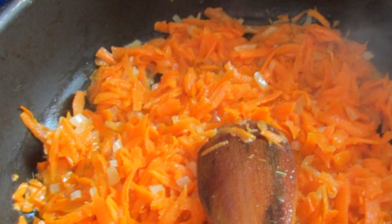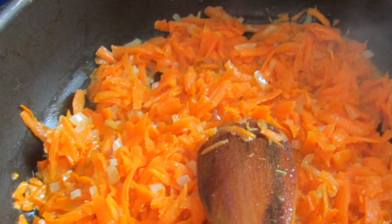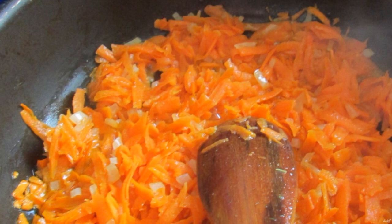On the next burner, put 3.5 liters of water in a saucepan and add shredded cabbage and bay leaf. Put it to cook. On a third burner, heat the oil and fry the carrots and onions to a golden color.